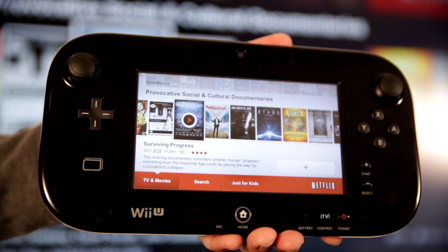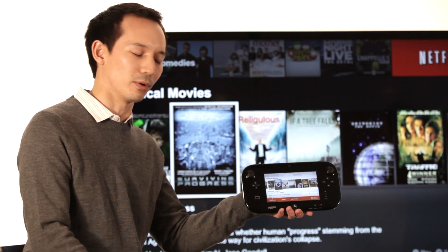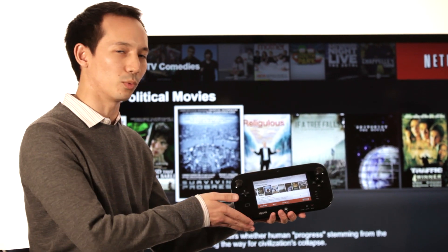We've designed Netflix for the Wii U to take advantage of the system's capabilities. You'll enjoy shows in full 1080p video, as well as a two-screen experience using the Wii U gamepad.